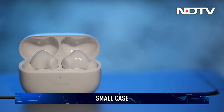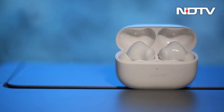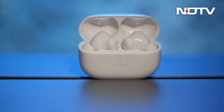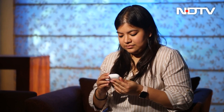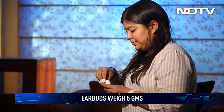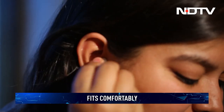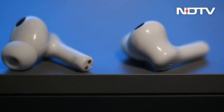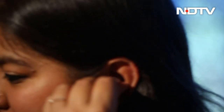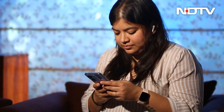When it comes to the design of the TWS 2, it is pretty standard fare. One cannot miss the similarity to the Apple AirPods Pro case. There is a function key and a charging light in the front. The device has a plastic finish, which makes it prone to fingerprint smudges and scratches. The earbuds themselves are lightweight at approximately 5 grams and do not feel uncomfortable even after wearing them for hours. Shipping with three sizes of silicone tips — small, medium, and large — they fit well and do not fall off while exercising or jogging, though the buds require a small anti-clockwise swivel to get that perfect fit.